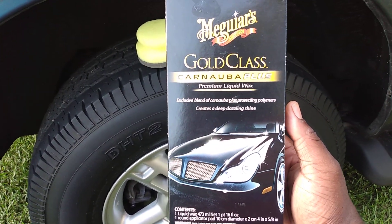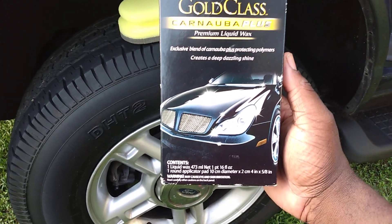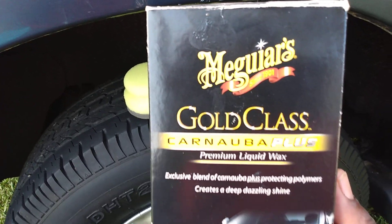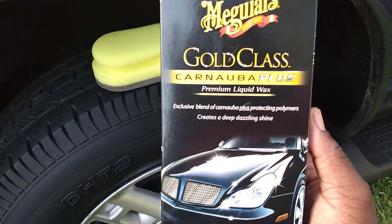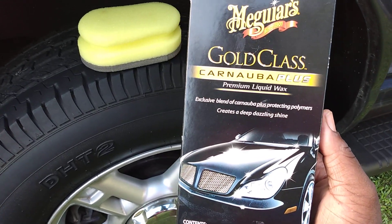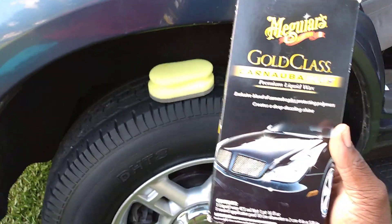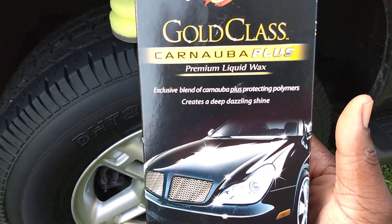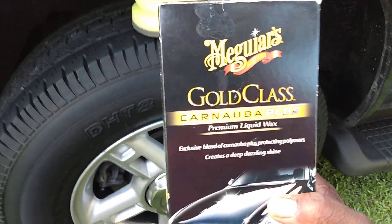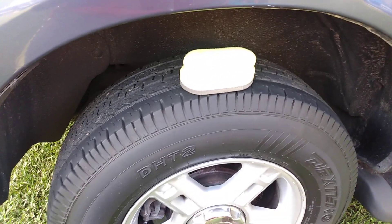An exclusive blend of carnauba plus protective polymers creates a deep, dazzling shine. This really gives pop to the paint — especially the formula made for black cars, though you can obviously use it on any dark color vehicle, or even light colors. All you're looking for is protection and a little bit of gloss. Mainly the protection when you're talking about wax — most of your gloss comes from polish.